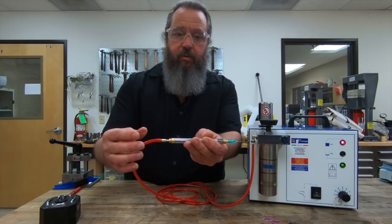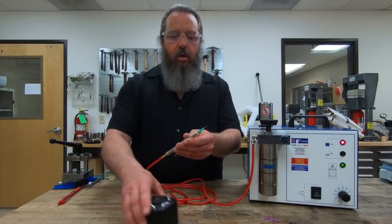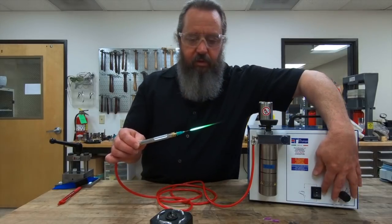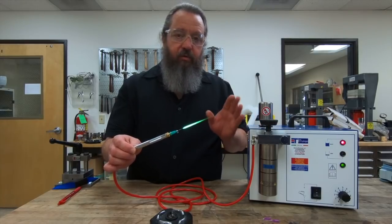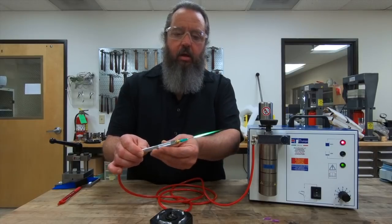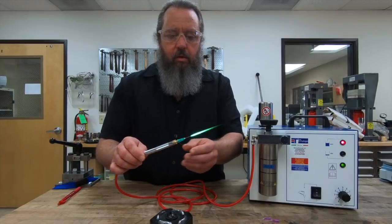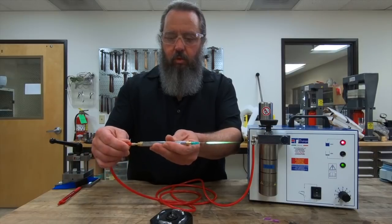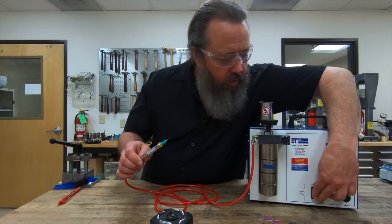Now, since there is no valve on this torch, the way you shut it off is by holding the handle and pushing the stem into the torch handle. There is a spring in here, so it's a spring action — as soon as you push it in, it extinguishes the flame, and as soon as you let go, you still have hydrogen flowing out. One thing you never want to do is just reach over and flip the switch to shut the machine off while the flame is lit. Doing that creates a flashback, where the flame will actually start to crawl back through the torch to the machine. Always extinguish the flame first, and then it's safe to reach over and turn the machine off.